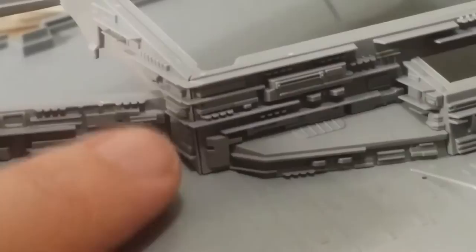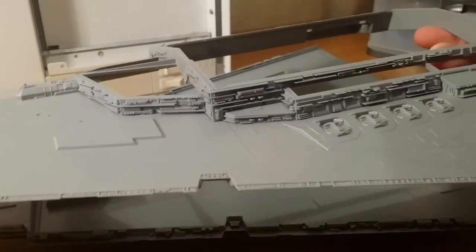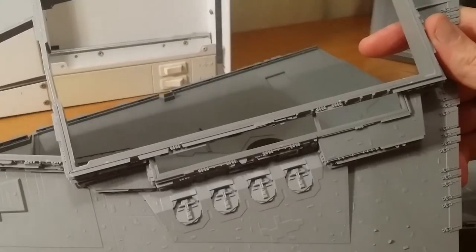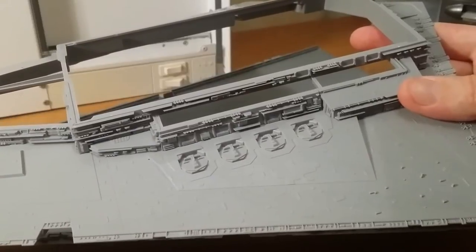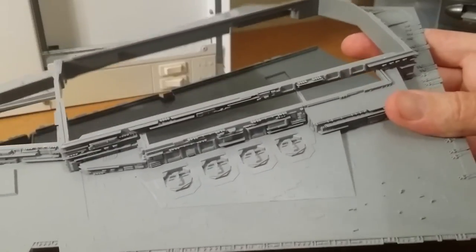This is really the only fit issue I had on the whole kit, and it's on either side of the superstructure. The parts are just a tiny bit short by the looks of it. But other than that, I'll probably be able to putty that up and you won't notice it. Most of it went together very, very easily — it pretty much just clicks into place and there's not much mucking around.